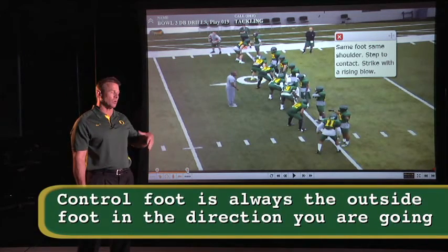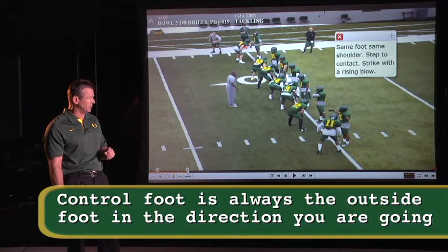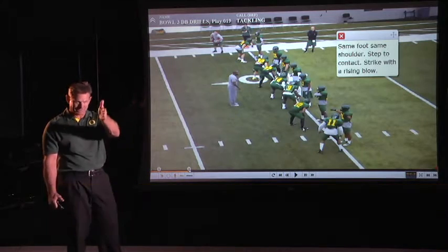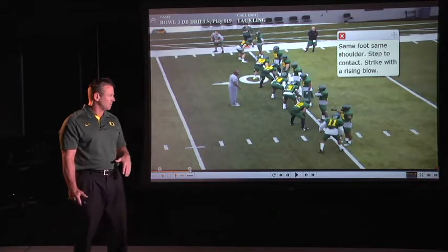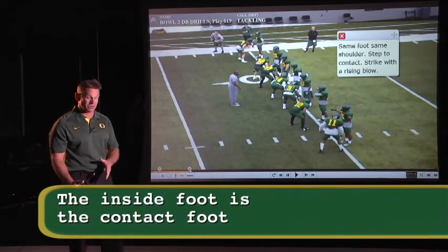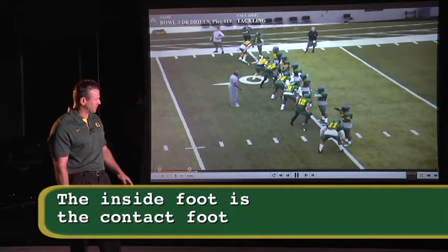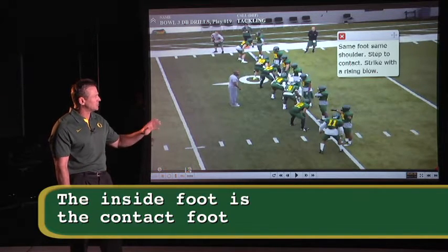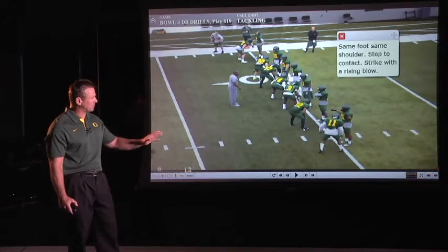The control foot will always be the outside foot in the direction I'm going. Tackling is almost 100% at some kind of angle — it's very seldom that you make a tackle in a straight line. So there's always an outside foot, which we call the control foot, and an inside foot, which is the contact foot. This allows these guys to understand how to step to contact, not to reach. Same foot, same shoulder — that's what gives you the power.